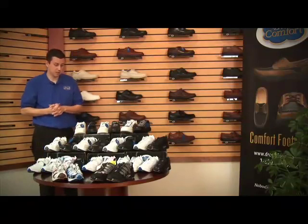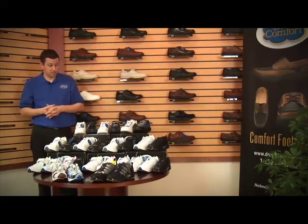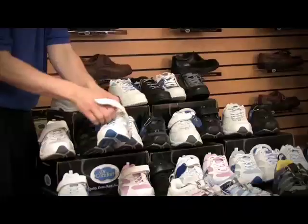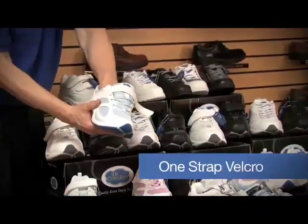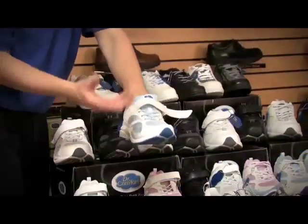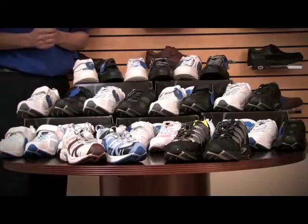On the next two rows, this is the Ladies Victory and Spirit as well as the Gentleman's Champion and Endurance. These have a unique feature with the Velcro strap — it's a one-strap Velcro and a no-tie lacing system, where it just stretches with either the swelling of the foot or just provides a nice stable support for the patient's foot.